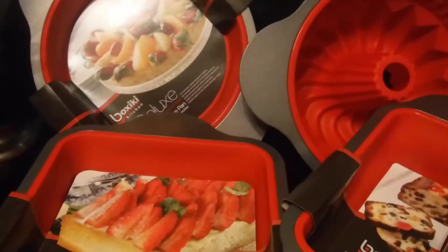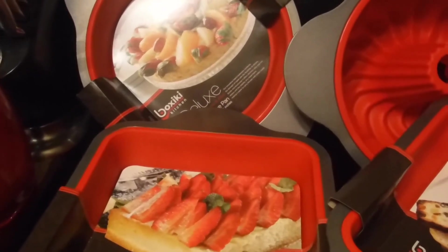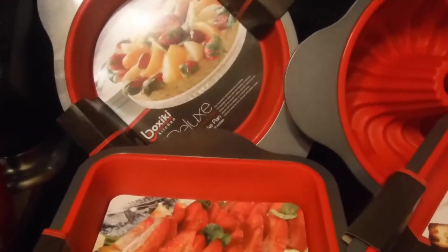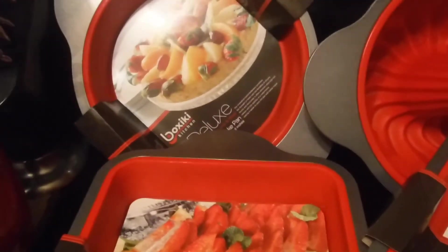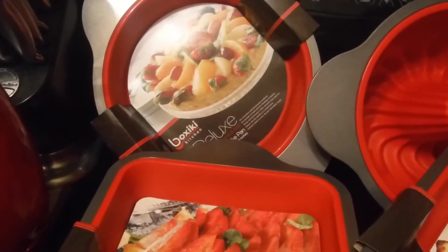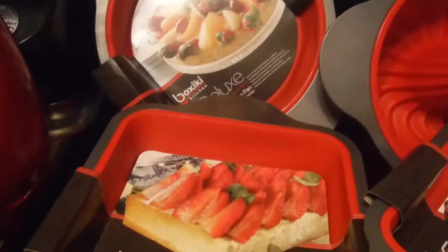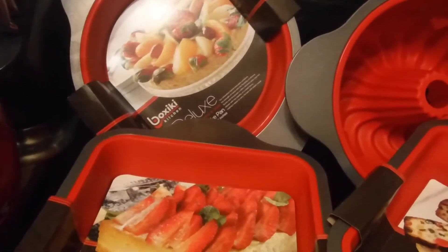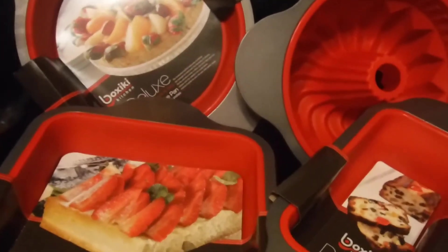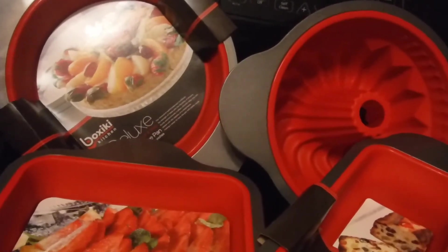I use this brand of cake pans because, as you've seen in the video, the cake slides right out. You don't need oil, flour, or any kind of crust in any of these pans — that's the whole purpose. Everything comes right out easily, easy cleanup, and easy to store. They collapse, and you don't have to worry about greasing, oiling, or dusting. That's why I bought this brand, and no, I'm not getting paid.